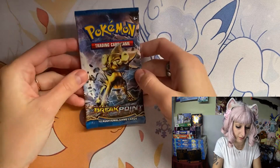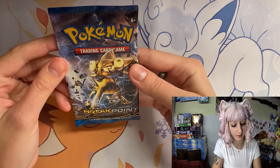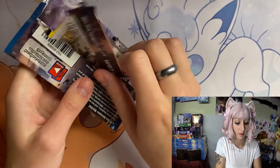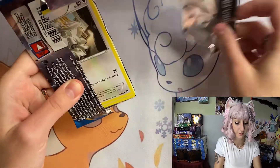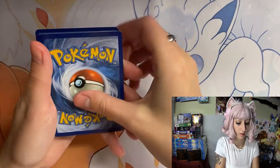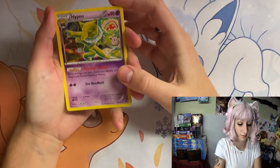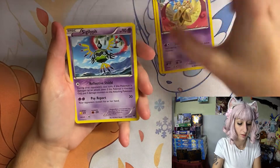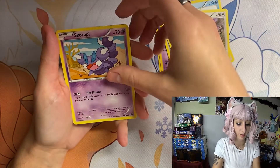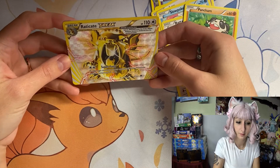Let's get started. Our first pack that we have is Breakpoint. I haven't opened one of these in a long time — I actually don't remember when these came out. I'm really not liking them as much, but this will be okay. And we got the Raticate Break.